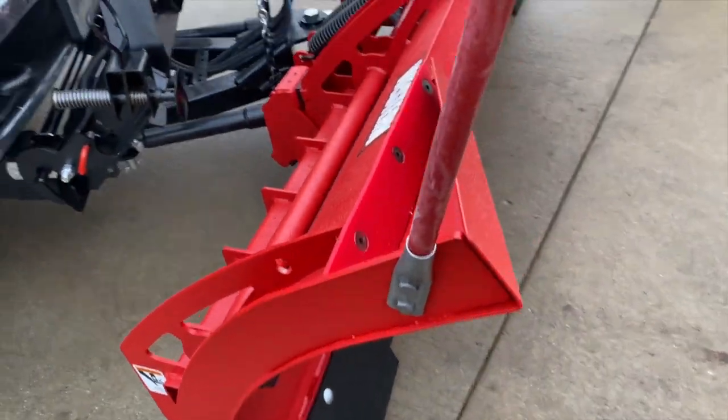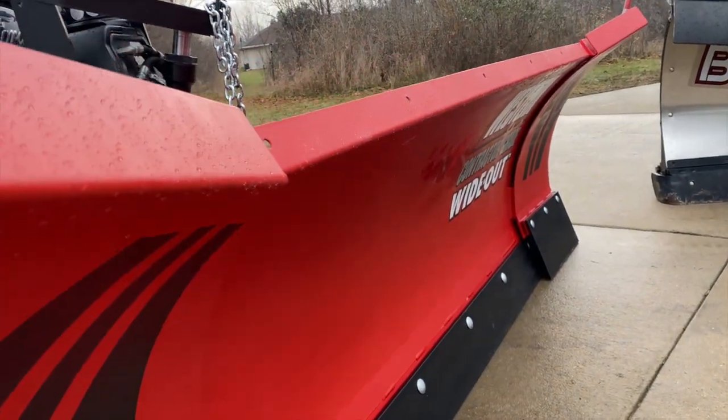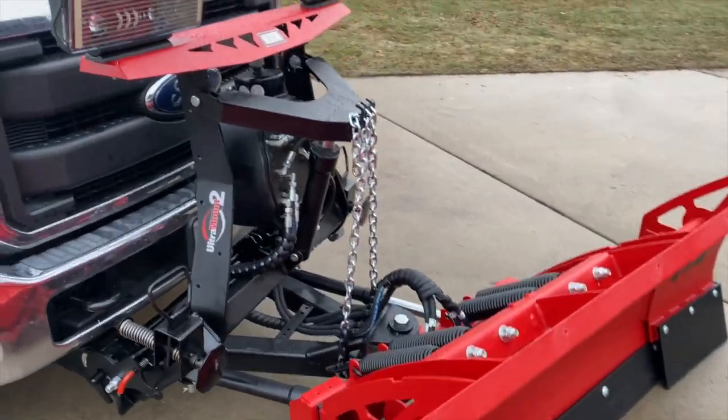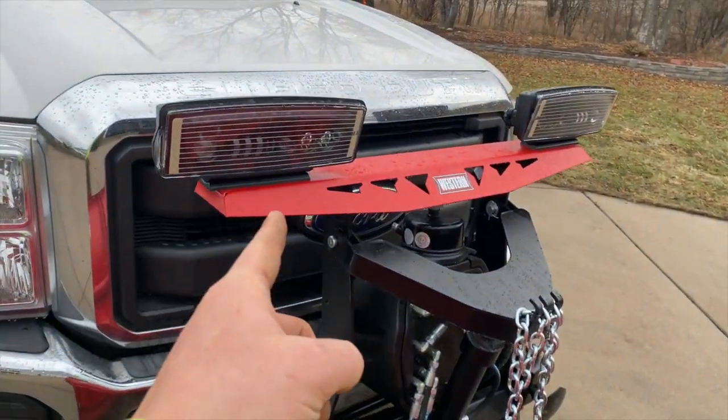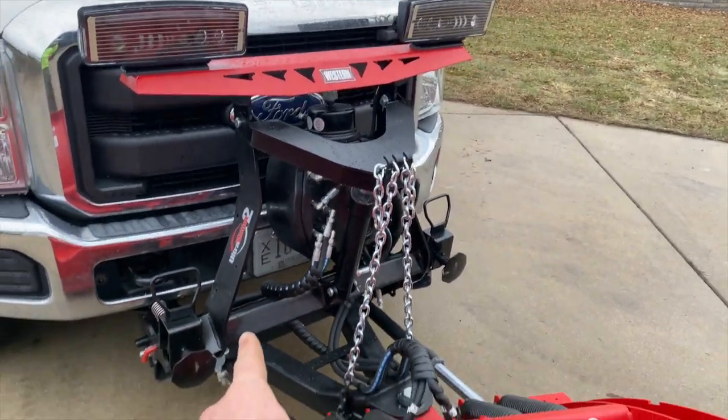Here's the brand new plow — super excited about this, might be getting some snow this week to try it out. You can see it's got more of a matte finish — that's the wax doing its thing. The headlights themselves are going to be pretty cool; they are very bright.